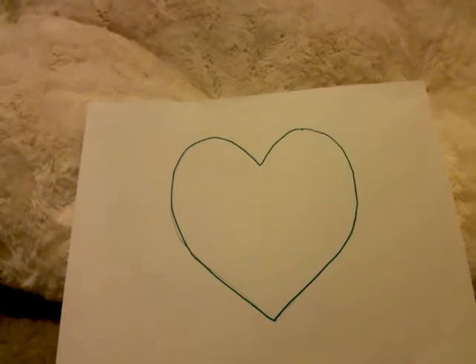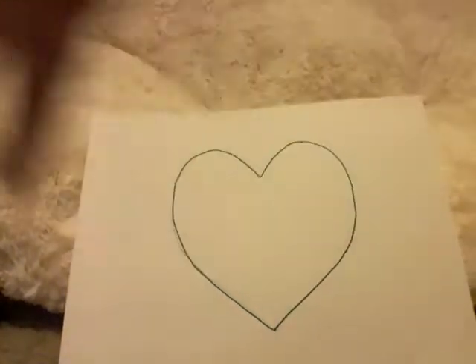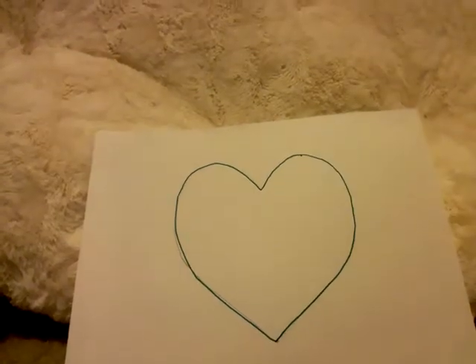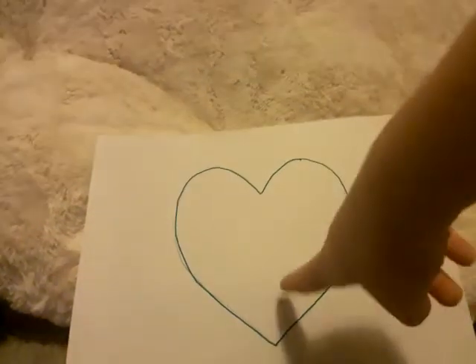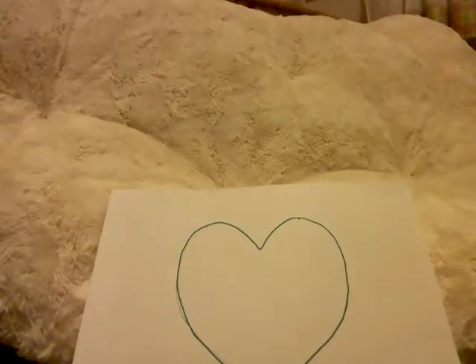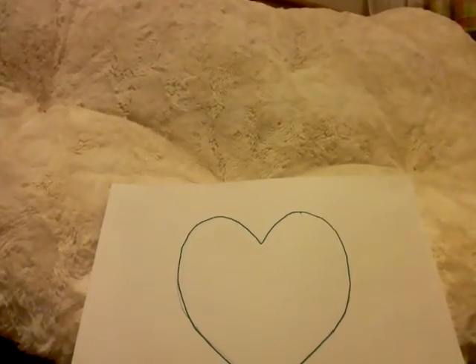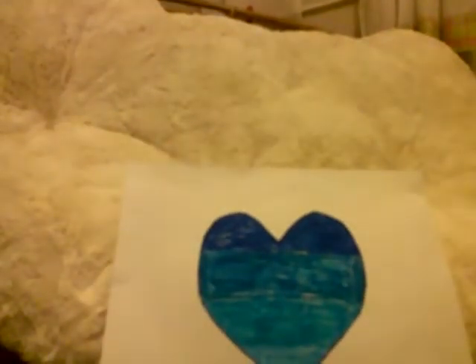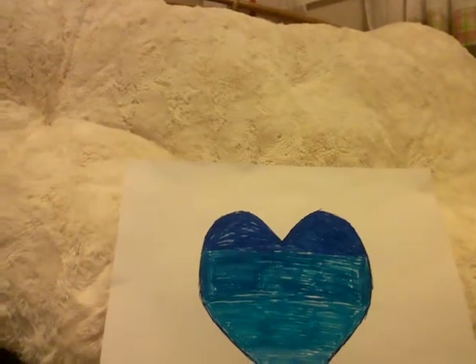So, you draw the heart with pencil. And then, you do it with Marker. And then, you do it with pencil.